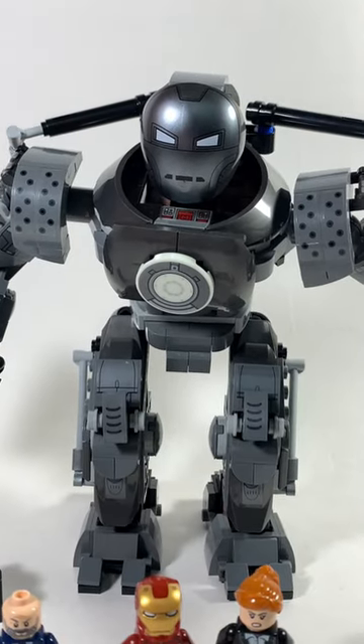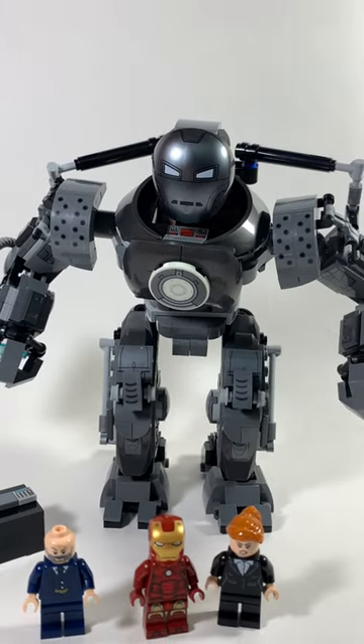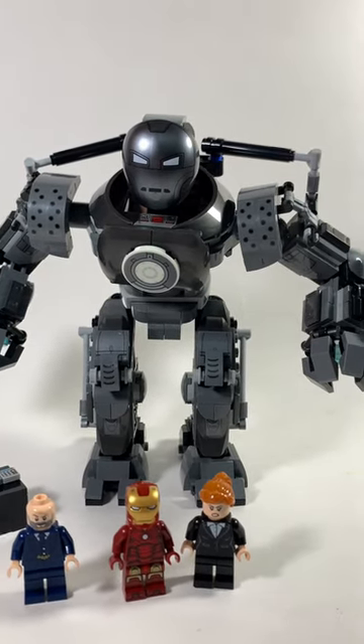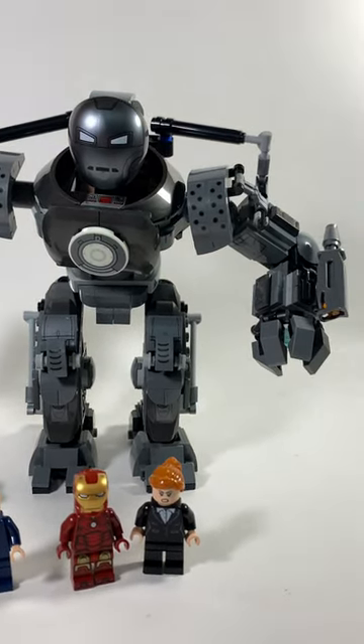This is the best set based off the first Iron Man film. Well, that's because it's the only one. Released back in 2021, the Iron Monger Mayhem set became the first set for the first ever MCU movie.